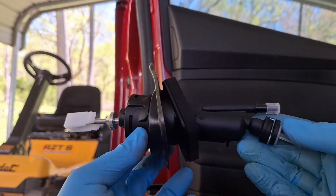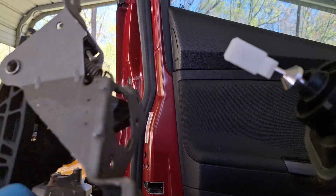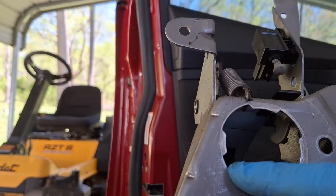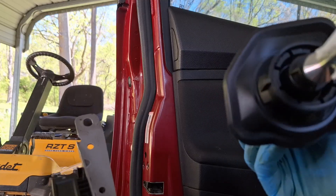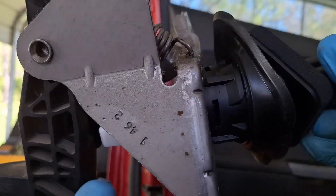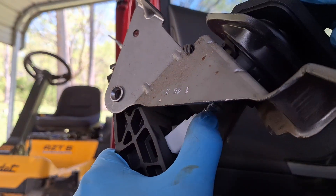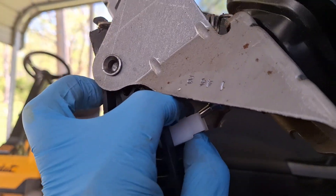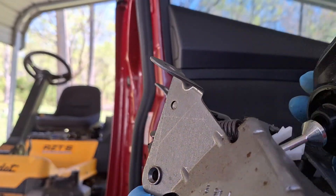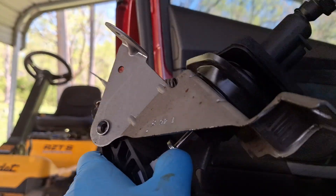Here's the new clutch master cylinder. It already has a new retainer in it for the rod. To install, take the pedal assembly and pop it in. There's one big notch and the rest are regular notches — identify the larger notch and align it to the top. Put the two larger notches up, then push in gently while lining up the notches on the assembly.